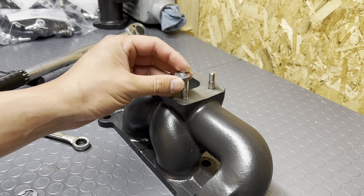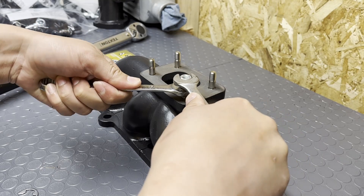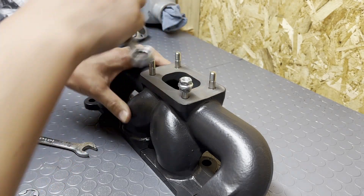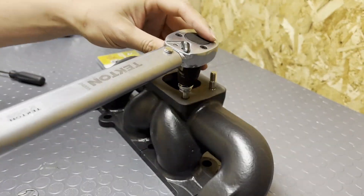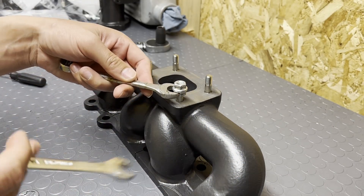Next step, we're going to go ahead and double-nut each stud, like so, and tighten them together and get the stud all the way bottomed out. Then we're going to torque it down to 24 foot-pounds. And after we're done with that, we're going to take off the nuts.